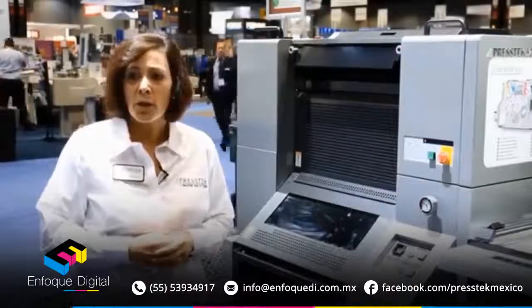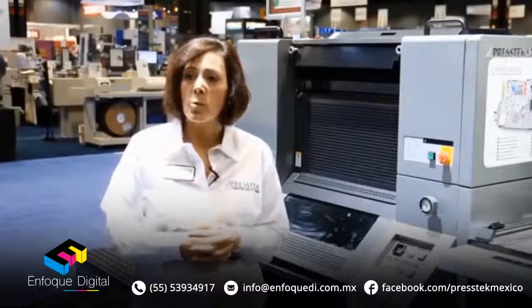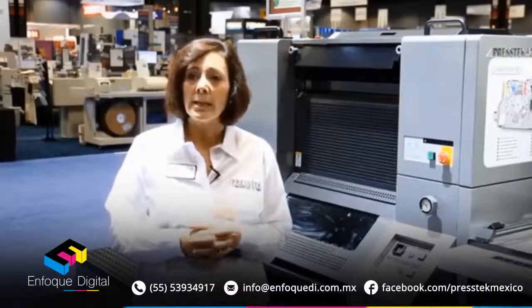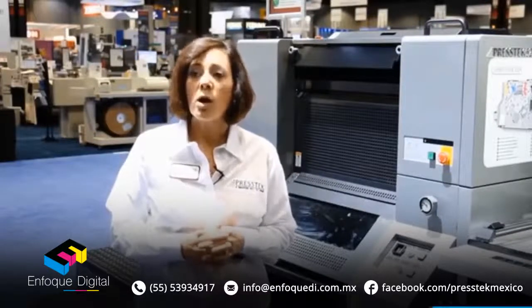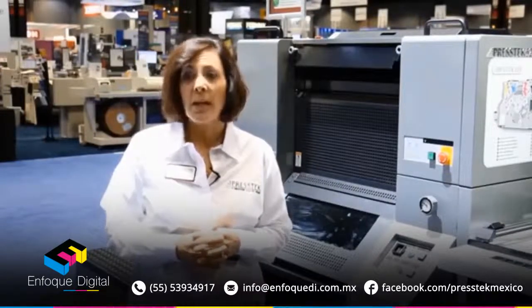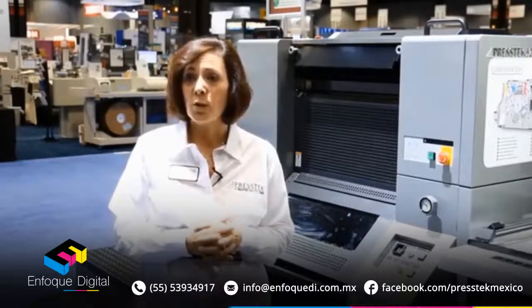Now, I should also mention that all of our DI presses — whether it's the 34 DI two-page model, the 52 DI landscape model, which is shown here, or the six-page 75 DI model — all come free of click charges and are also offered remanufactured, certified pre-owned, as well as new.